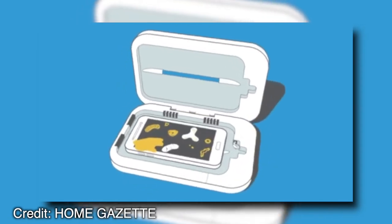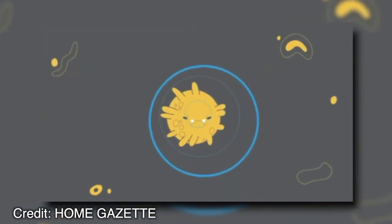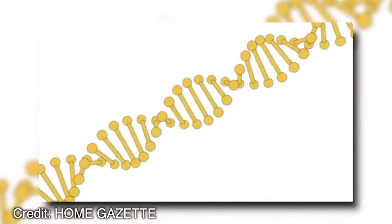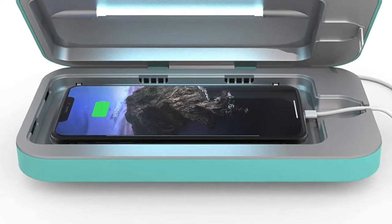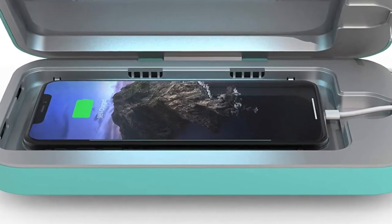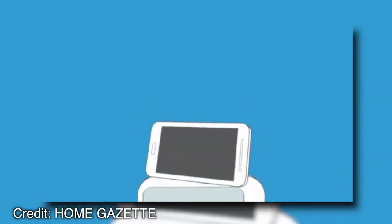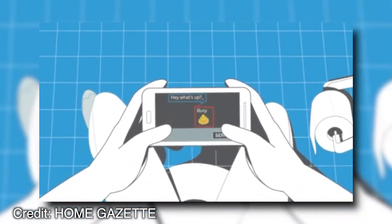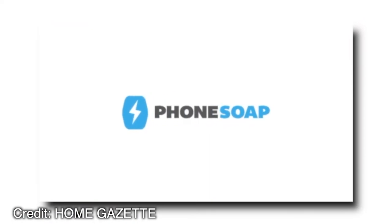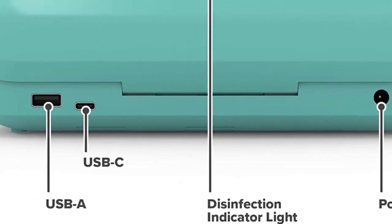The PhoneSoap 3UV Cell Phone Sanitizer and Dual Universal Cell Phone Charger are 9 inches long, 4 inches wide, and 5.2 inches high. The weight is 8.4 pounds before cell phones are added, and 11 pounds with standard-sized cell phones in it. It comes with an AC adapter that allows you to plug it into a standard outlet. You can also use your USB port on your computer to charge multiple devices, thanks to the inclusion of two separate chargers within this package.